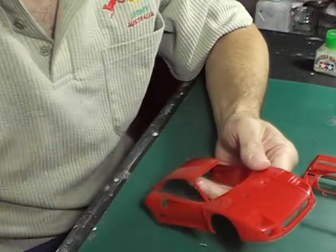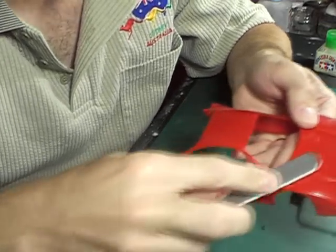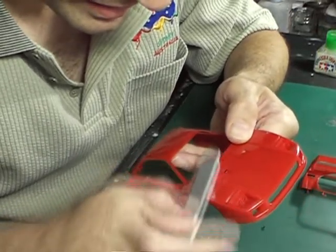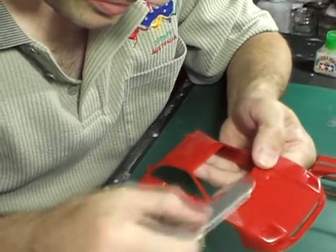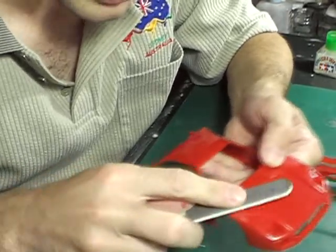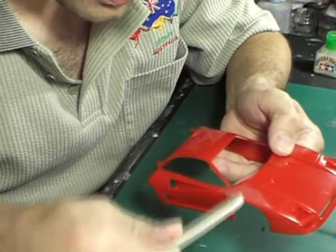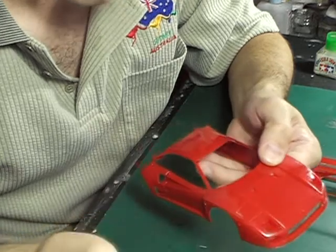Now the way to remove that, I normally get a sanding stick. Start with the coarser side and just gently rub that line back until you just can't feel it with your finger anymore. It takes a few minutes, but the results are definitely worthwhile. Because what happens as you build layers of paint on these models, that line will just become more pronounced, and in the end it will really detract from what could be an otherwise really nice model.